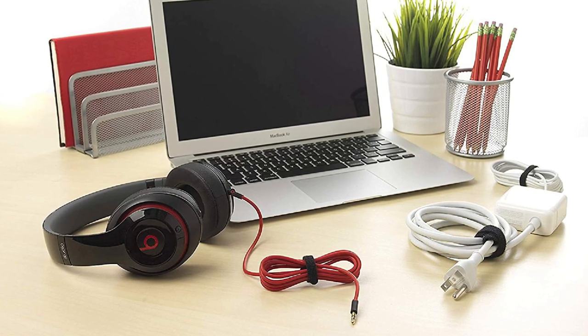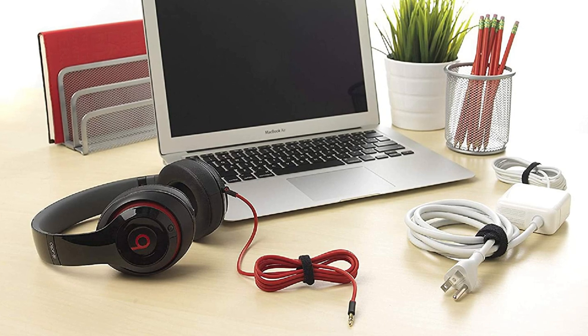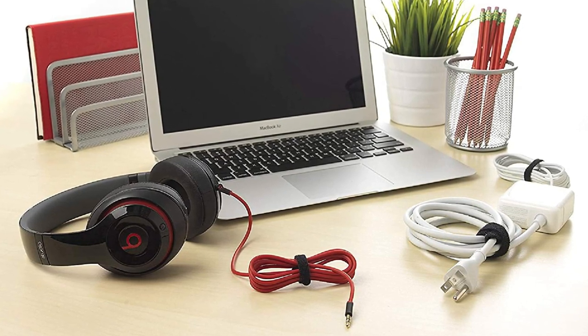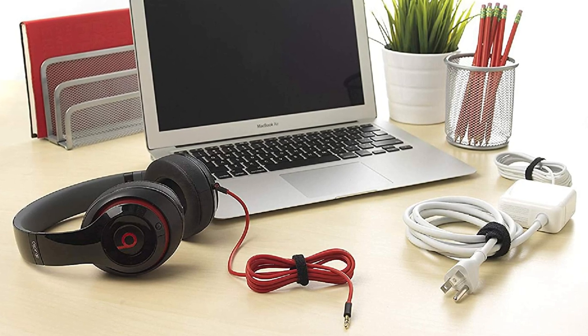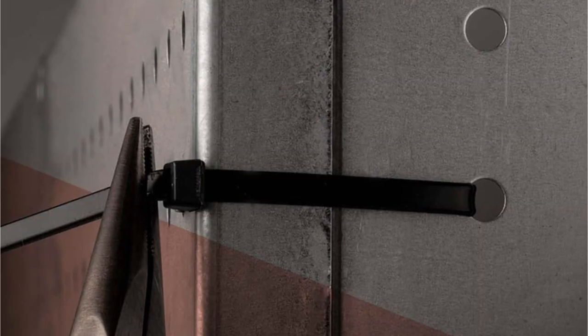Electrical cable ties, also known as zip ties or wire ties, are fasteners designed to organize and secure cables and wires. They consist of a flexible nylon strap with teeth on one end and a ratchet on the other, allowing the strap to be easily tightened and locked in place.